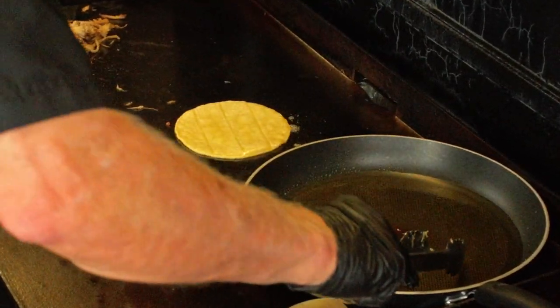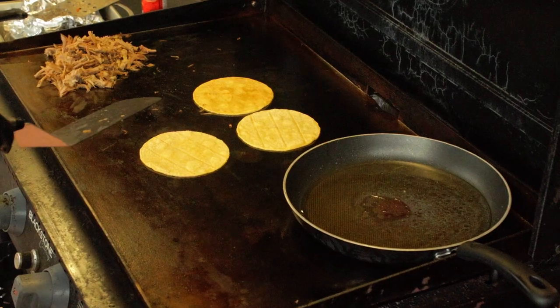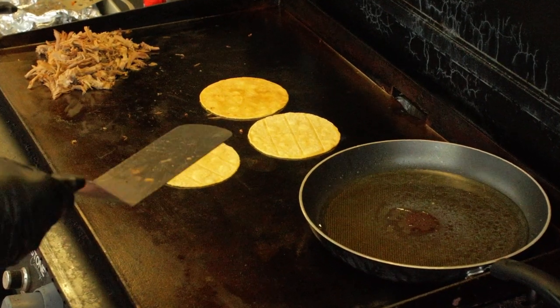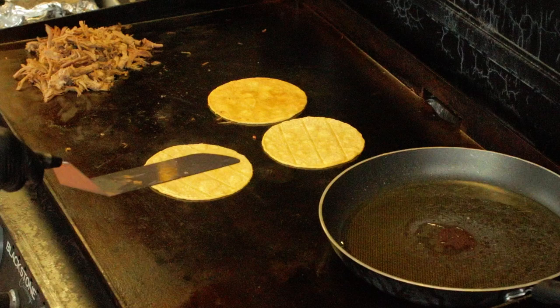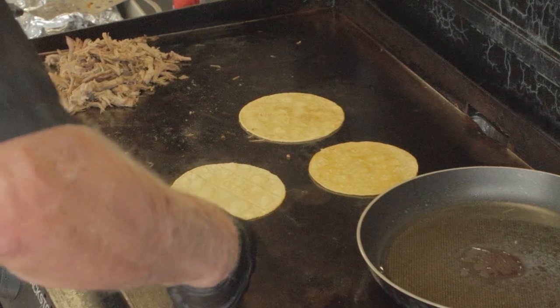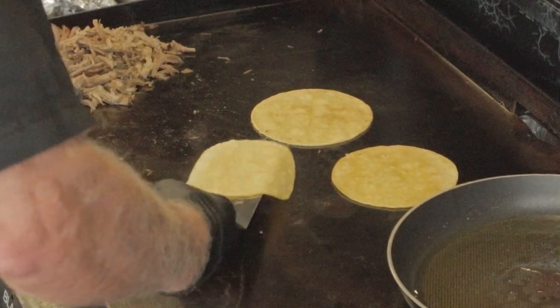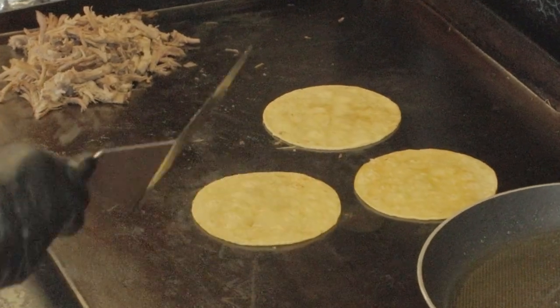When it starts to show some color, take your corn tortillas and dip them into that skillet with the liquid — you want to get them wet on both sides. Now get those tortillas in and out and onto the flat top. If you take too long, they're gonna soak up a lot of liquid and the tortilla will come apart. But understand, you've got plenty of time — you just don't have all day. I recommend the corn tortillas but that's up to you, that's a personal choice. I like to do three tortillas at a time. Once the side on the grill starts to show some color, work that spatula underneath there and flip them over.